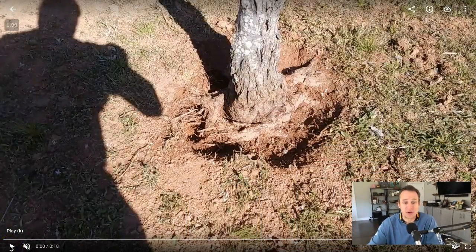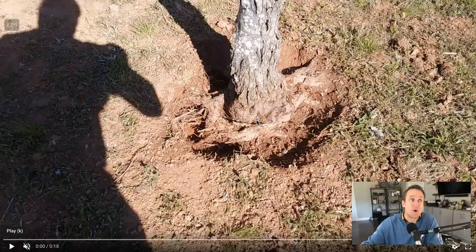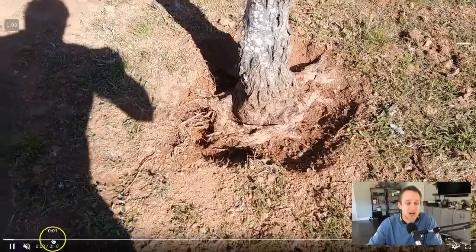Check this out, you guys — look at that girdling root. If you want, you can look at my other video, everything you ever wanted to know about girdling roots but we're afraid to ask. But this client sent in a video — check it out, guys.